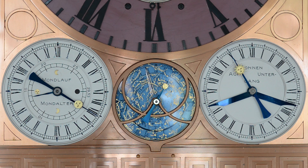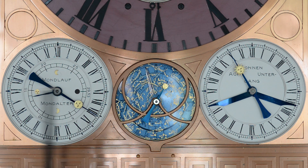Wir kommen zu den astronomischen Anzeigen im sogenannten Unterwerk. In der Mitte finden wir das sogenannte Sternenzifferblatt, rechts davon das Sonnenzifferblatt und links davon das Monatszifferblatt. Der Zeiger mit dem Sonnensymbol bewegt sich in Sonnenzeit über das darunterliegende Zifferblatt, wo er die Jahreszeit und das jeweilige Sternzeichen anzeigt.